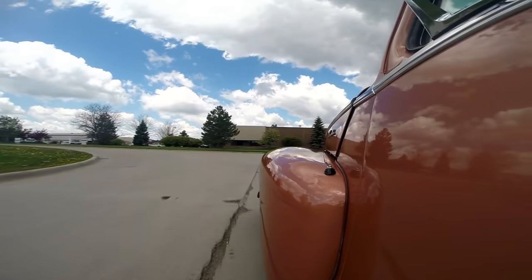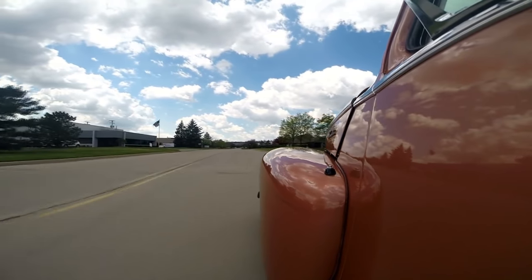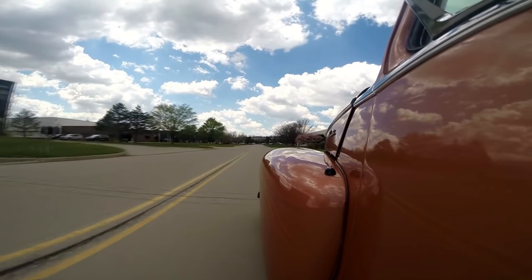Just cruising right along. You guys will have to come join us for the Dream Cruise — it's coming up in August. Got thousands and thousands of cars come out for the Dream Cruise: eight lanes of traffic, four lanes going in each direction, all hot rods, muscle cars, and street rides. It's a blast. The showroom is right outside of Detroit, and if you happen to be in Detroit on business, we're only 20 minutes from the airport. Come visit us — we've got over 160 cars for sale, and we own them all.